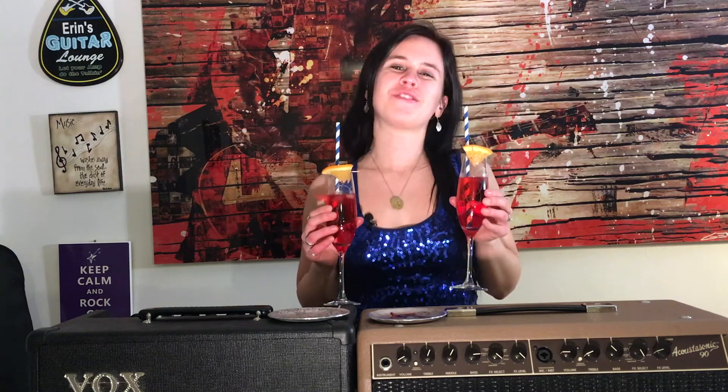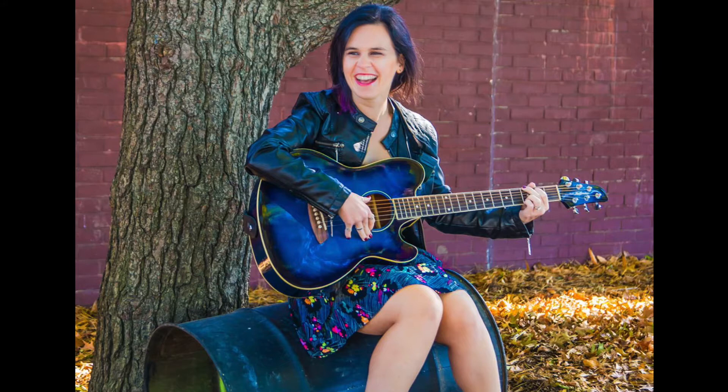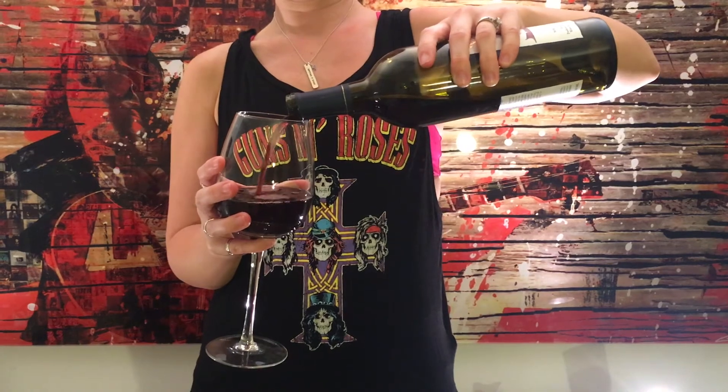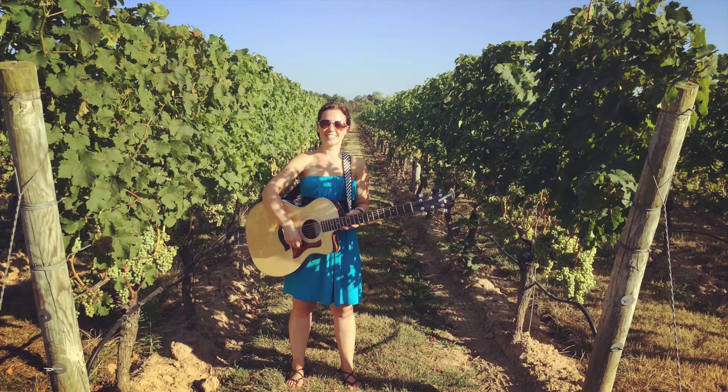On this episode of Rockin' Through the Grapevines, I'm going to teach you how to make champagne Shirley Temples for your New Year's Eve party. My name is Erin McCandrew. I'm an alternative pop rock singer-songwriter. I perform at a lot of wineries, so I try a lot of wine. Join me as I taste wines, chase dreams, and play some tunes.